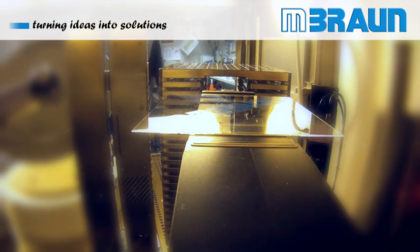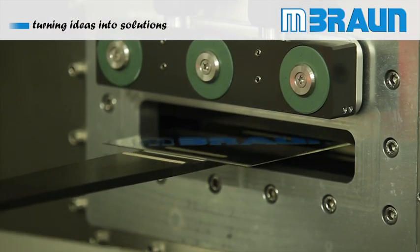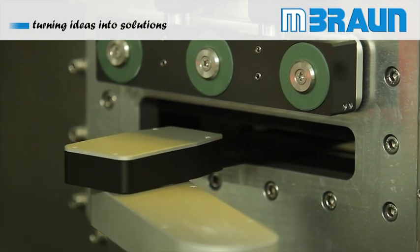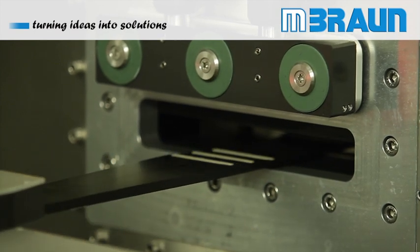In OLED applications this process tool is widely used. UV ozone cleaning process on substrates prior to coating offers a better adhesion of organic thin films and significantly better encapsulation results due to a more durable bonding.